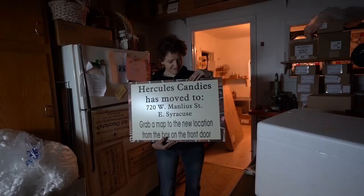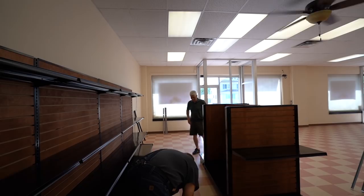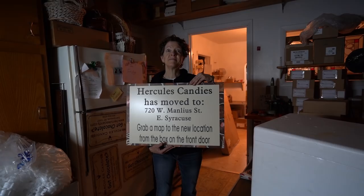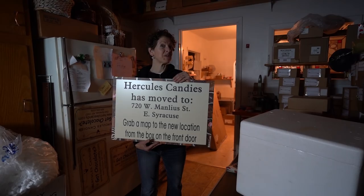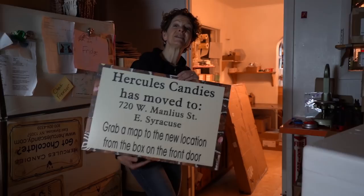You almost think you knew what you were doing. Hercules Candy has moved to 720 West Manly Street, East Syracuse. Grab a map to the new location from the box on the front door. There's no box on the front door — your dad's going to have to hang that up. This is my last time closing up at 209 West Heman Street. This sign is going to get hung in place of the one that's there, just announcing that it's Hercules Candies.